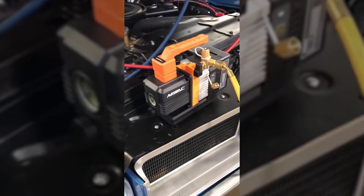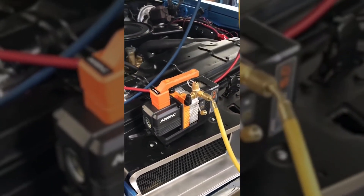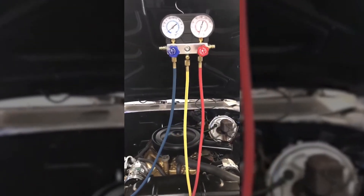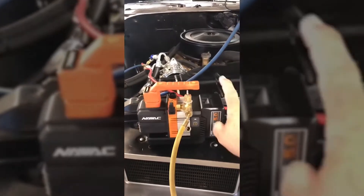Heavy equipment stuff — we used to do a lot of work out in the phosphate mines, and you've got construction machinery and trucks out there. A lot of times you've got mechanics and AC mechanics coming out and working on that stuff. Either they had to have a generator or find some temporary power. So that's a great thing about this.